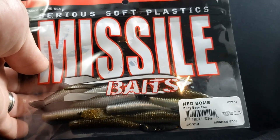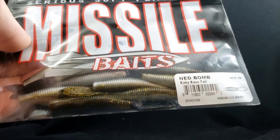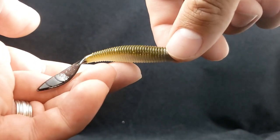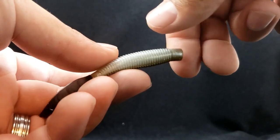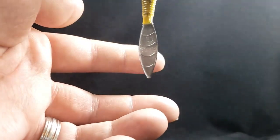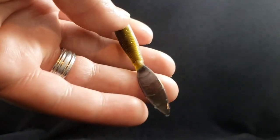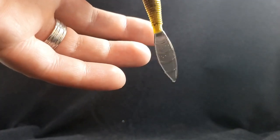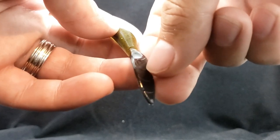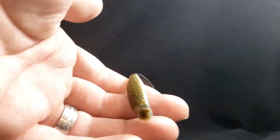Up next, a new bait from Missile Baits — this is the Ned Bomb in Baby Bass Tail. I really like this color — it's got that pearl belly and green pumpkin style top with some golden black flake. Really neat color — good green pumpkin with flake going into that silver belly. The tail is not solid black; it's more of a smoked charcoal gray, pretty transparent. If you guys want, you could cut the tail about halfway up down the middle to create two pinchers and represent a little crawfish. Pretty neat bait from Missile Baits.